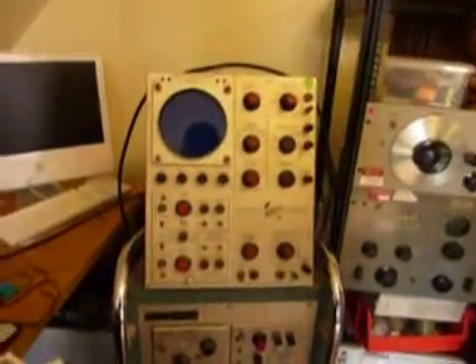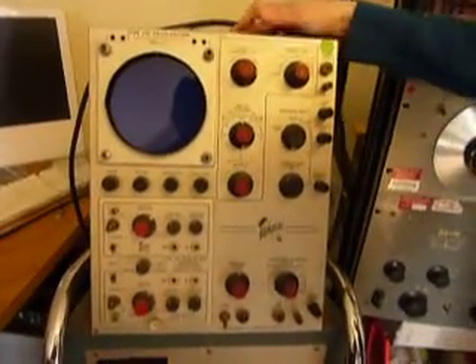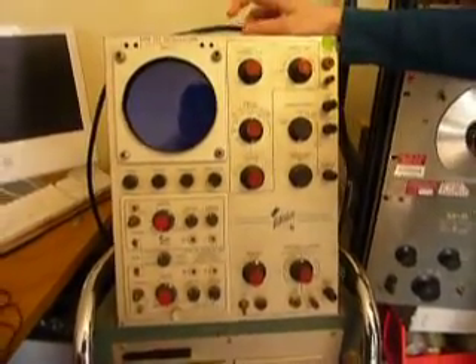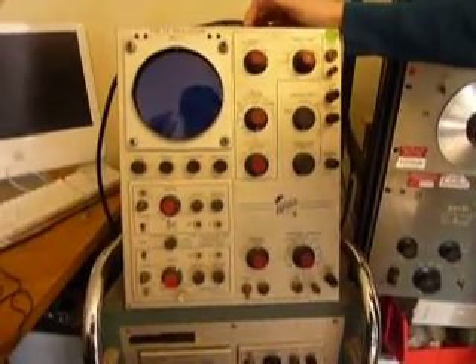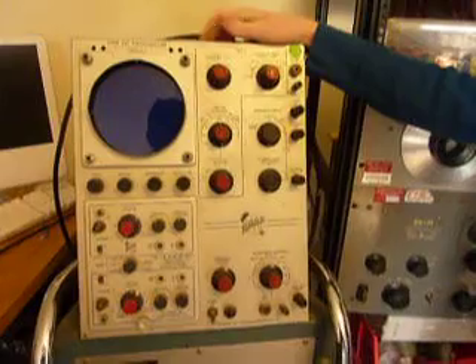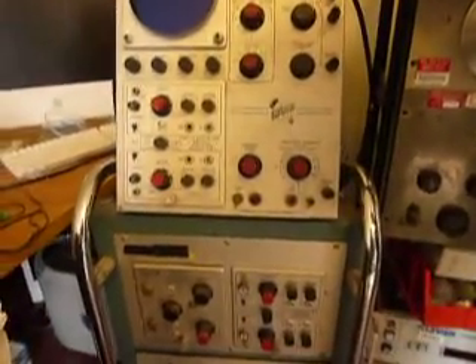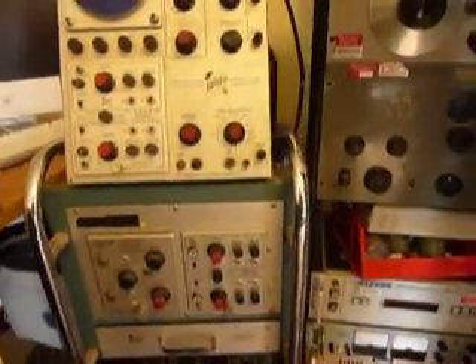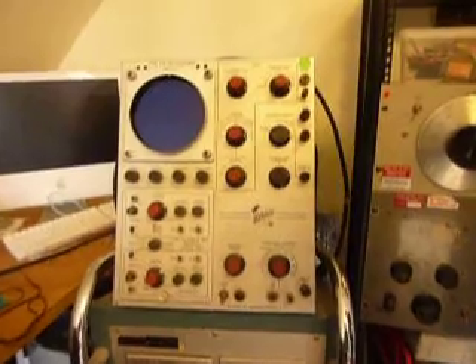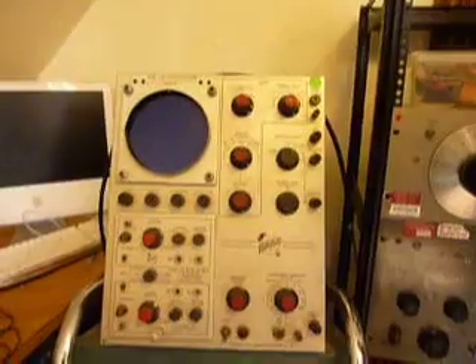Now we've got a Tektronix 531. I think this is actually 80 MHz bandwidth. The story behind this is I mainly got it so I could use the plugins I had previously accumulated — works nicely. The display is a bit dim, but it's very good for low frequency, especially because the phosphor has a longer persistence — glows longer.